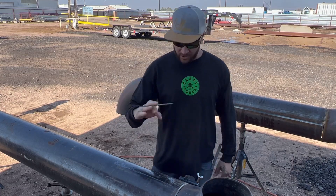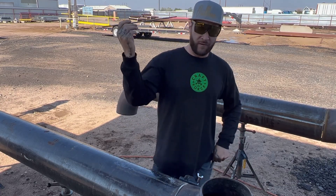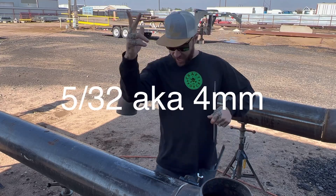So what I got going on here today is we're going to be using 5/32s instead of 1/8th. That's why I chucked the 1/8th.